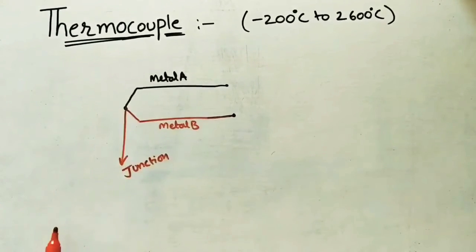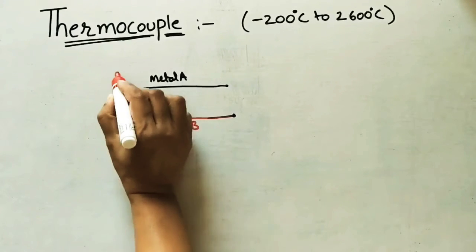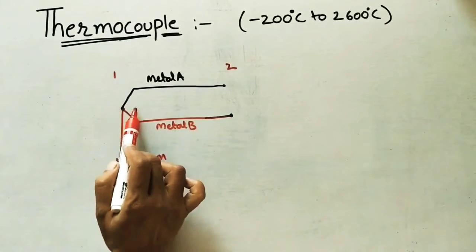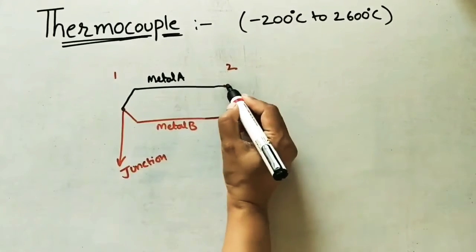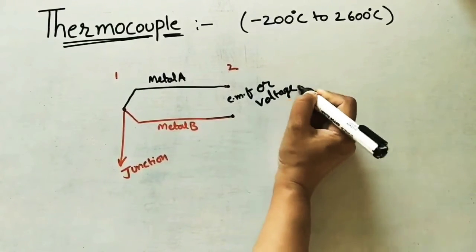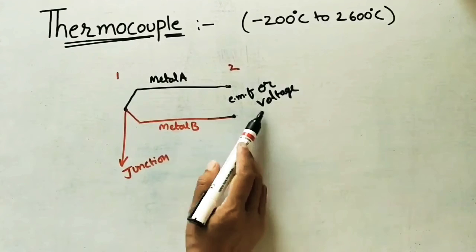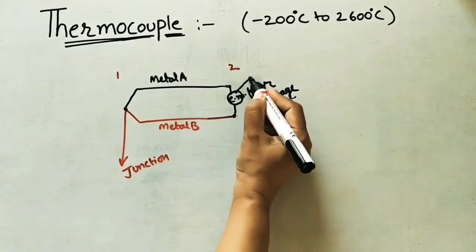The basic principle: we connect two ends of conductors — Metal A and Metal B — at one point to form a junction. At the second point, the two ends are free with no connection between them. Whenever we apply some heated gas in the junction region, a voltage or EMF will develop between the two free ends. To find how much voltage has developed, we connect a voltmeter.